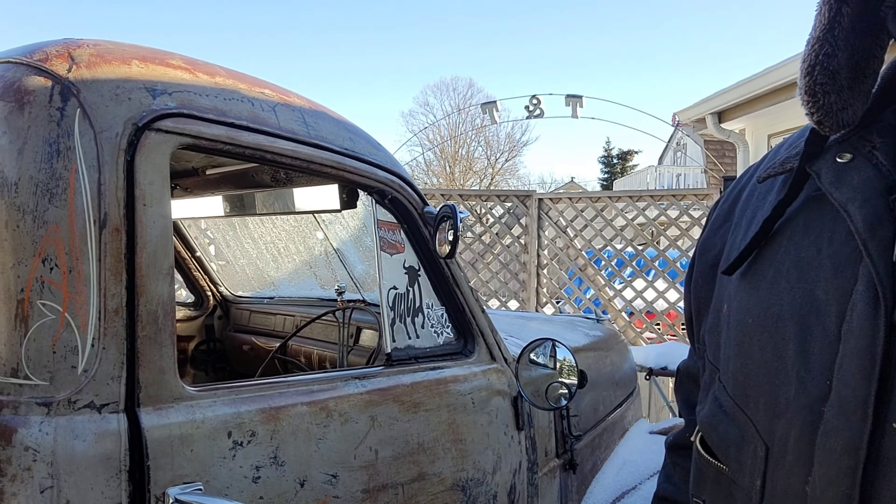Hello everyone, this is Big Tony, Big Tony's Garage Metalworks. In today's video we are going to do a cold start. This is the '47 right here — I haven't turned it on.